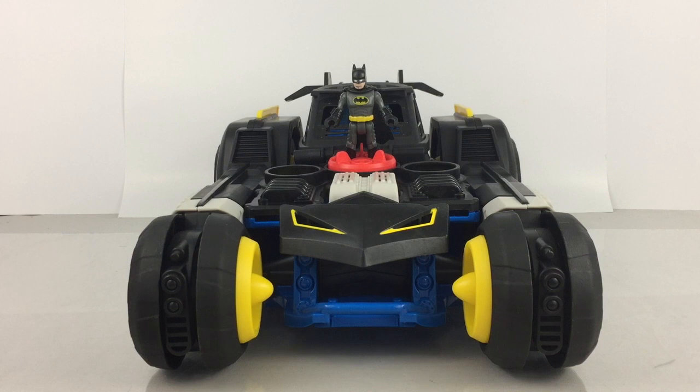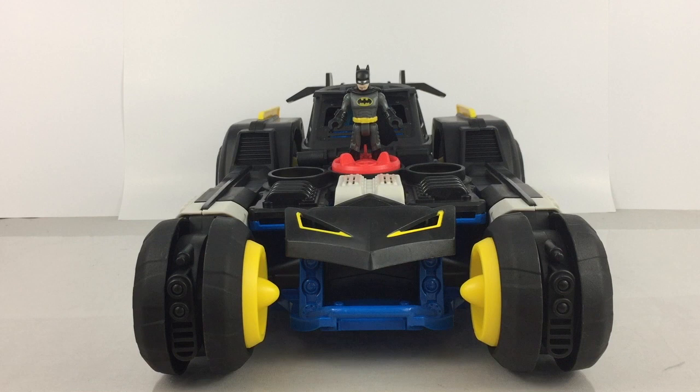This is on sale currently at Walmart for $69.99, down from $79.99, so you save $13. We'd also like to thank Walmart for sending one of these over for review. Walmart is also offering WalmartToyLab.com, an interactive digital experience where you can try out these toys and see if you want to buy them. Make sure to check that out as well.